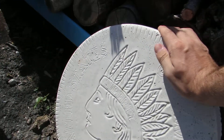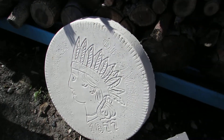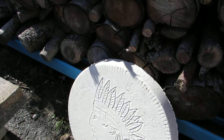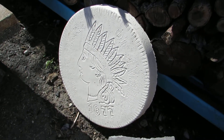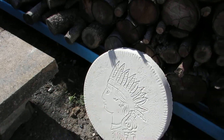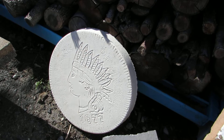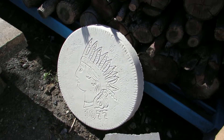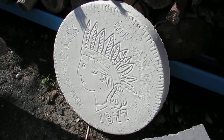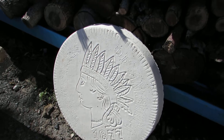This is an 1877 Indian Head Stepping Stone and it was made with white concrete. You can make all sorts of stepping stones when you stick them in the mold. If you have any questions on how to make a stepping stone, feel free to contact us, we'll be happy to help you. Once again, the 1877 Indian Head Stepping Stone.